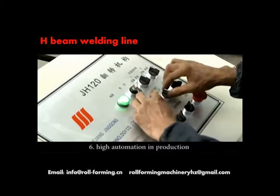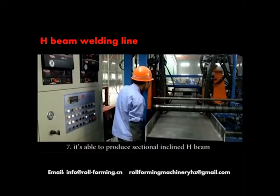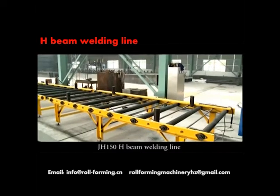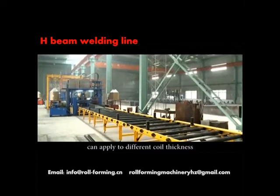Six: high automation in production, which requires fewer operating personnel. Seven: it is able to produce sectional inclined H-Beam. The J-H-150 H-Beam welding line can apply to different coil thicknesses.